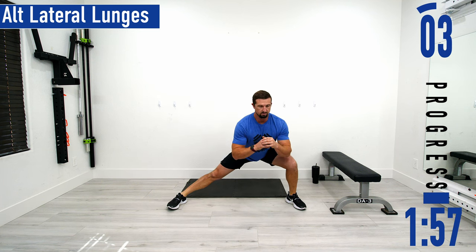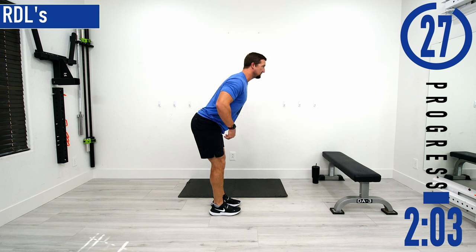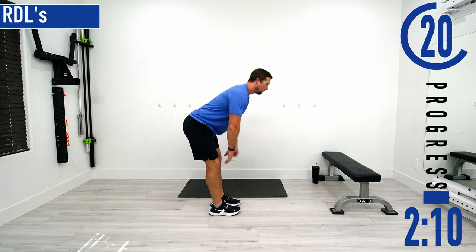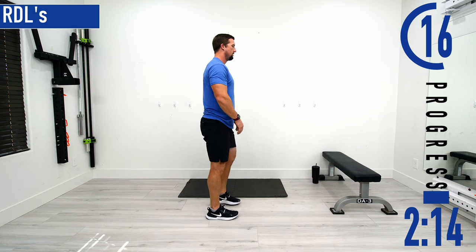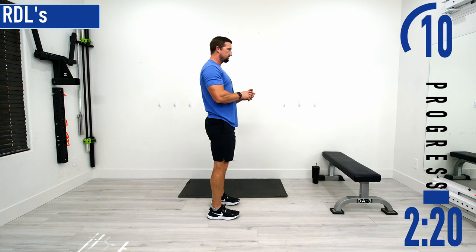We're going into RDLs next. Keep our back nice and straight, slight bend in the knees, bending at the hips, feeling it stretch out in the hamstrings, and then coming back up. Nice controlled movements.